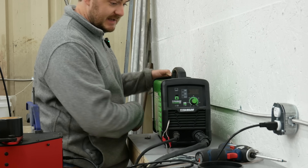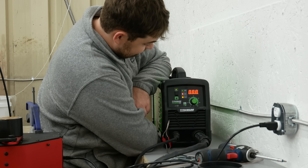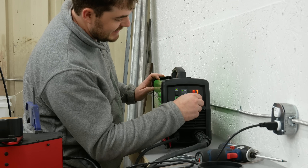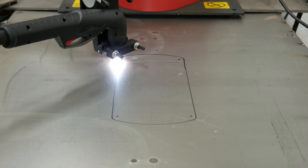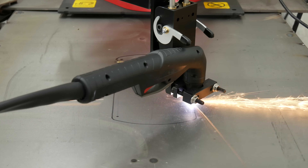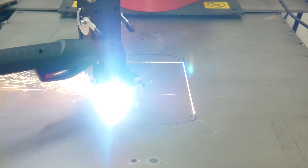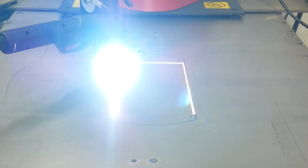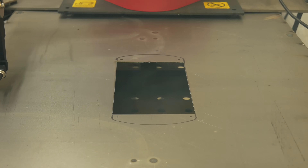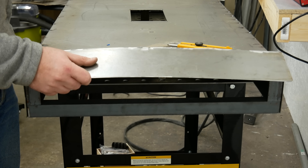Plasma cutter, tell me, can I get on with it? These pieces I cut earlier didn't come out remotely square, so I'm going to cut some better ones now.